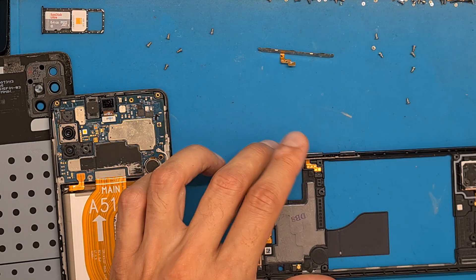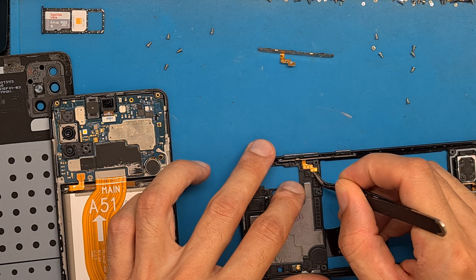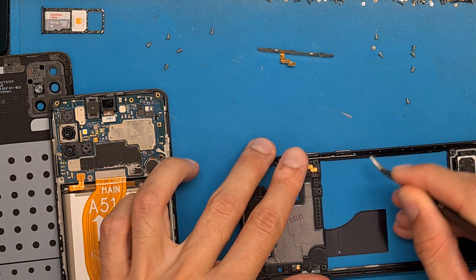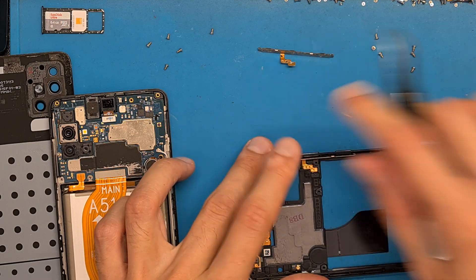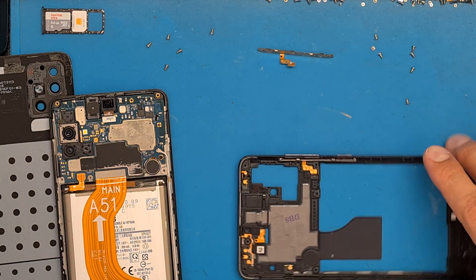Slide it down — everything seems to be fine.